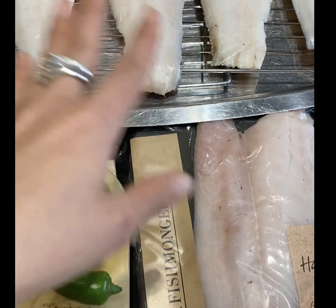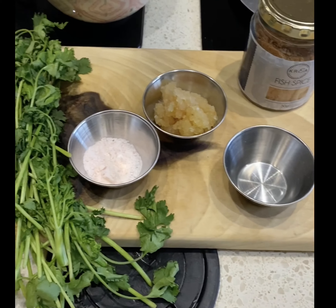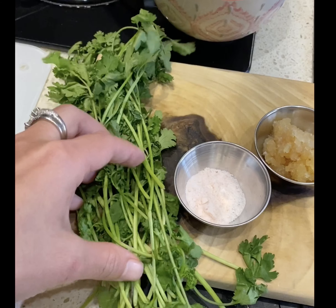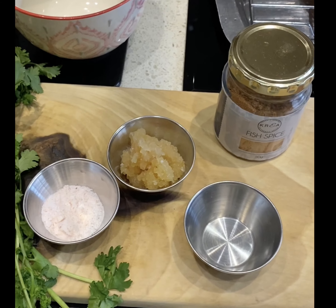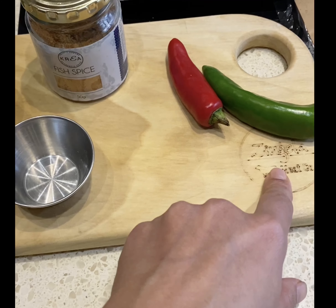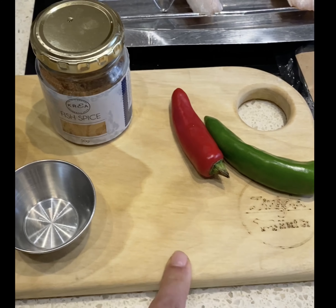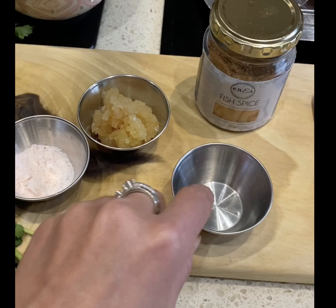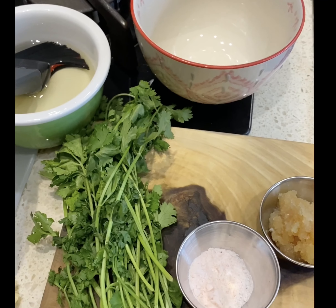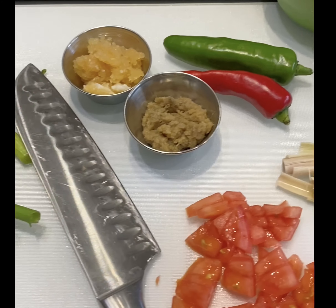I've got about six pieces of fish — three packets, two fillets each. I left one out to show you. Now let's go through the marinade ingredients: coriander stalks and leaves, Kriya fish spice, a little bit of chilies — these don't have a lot of kick, so we'll seed them completely. I've also got fresh garlic, salt, and coconut oil.